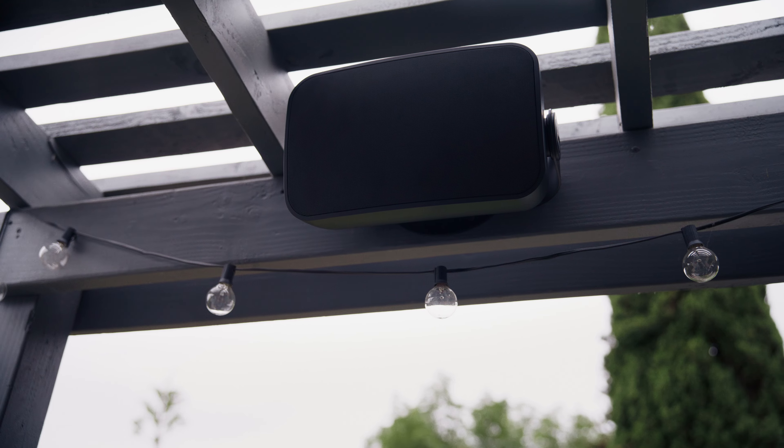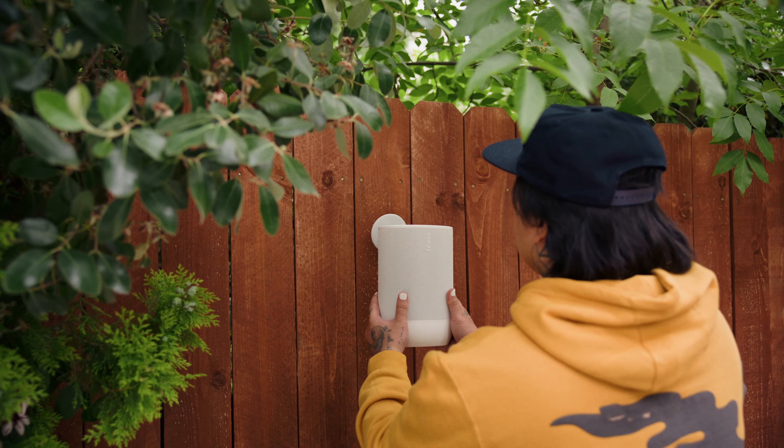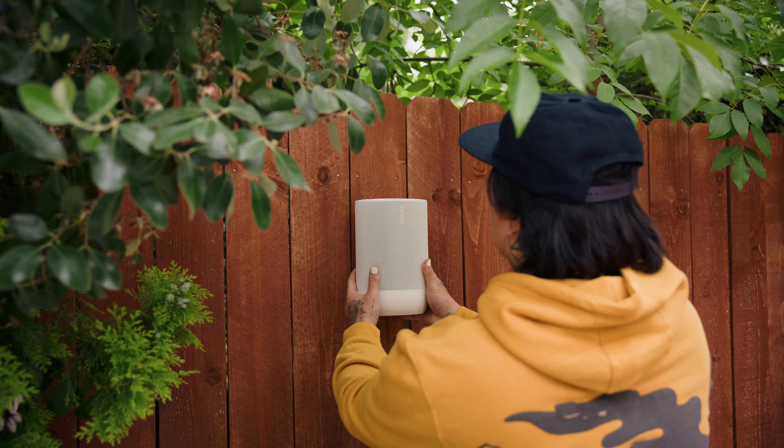From deep, resonating bass to crisp, detailed highs, fill every corner of your outdoor space with quality Sonos sound. You can explore outdoor and portable speakers at Sonos.com.